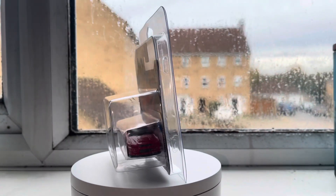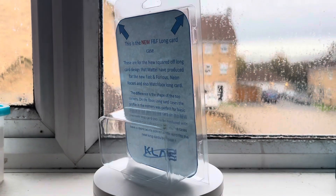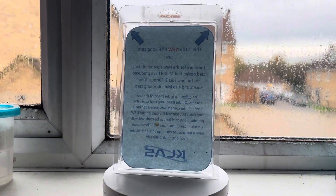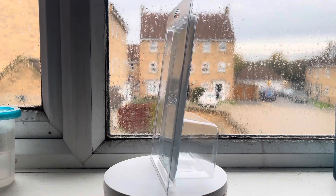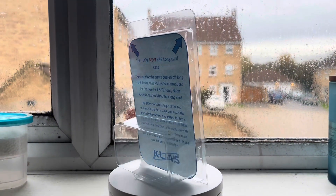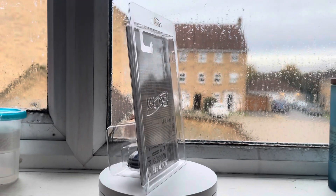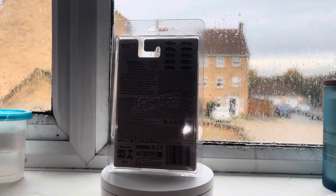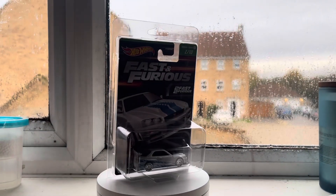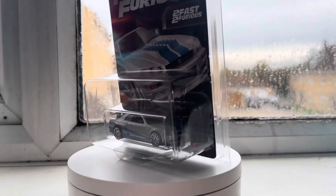This is one of their brand new protectors — they're for the new squared-off long car designs, for the new Fast and Furious and neon racers. Let me show you an example. This is the set I was talking about. As you can see it fits perfectly — the card is a bit different to what you usually get, hence the new design of their case.